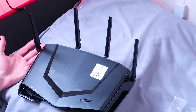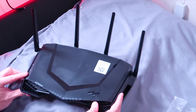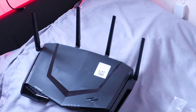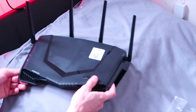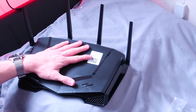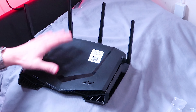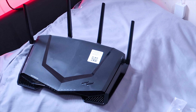This router looks insane — you guys have to agree. The four antennas, it's so aggressive looking. There are all these fins and cooling features. This is the most badass router I've ever laid eyes on. Thank you so much Netgear — I'm very thankful for the router.